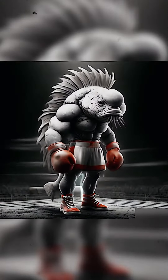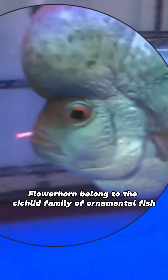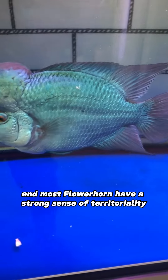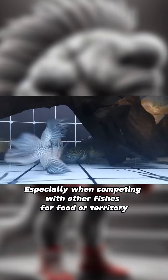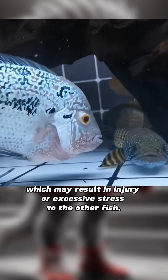Territorial awareness. Flower horns belong to the cichlid family of ornamental fish, and most flower horns have a strong sense of territoriality. They will identify an area of the tank as their territory and defend it, especially when competing with other fish for food or territory. The horn fish may display aggression, which may result in injury or excessive stress to the other fish.